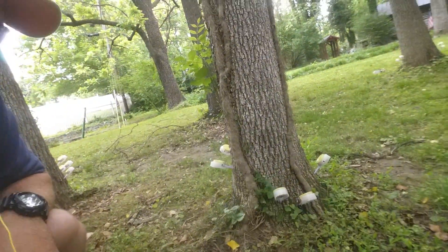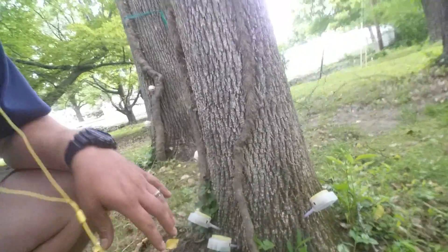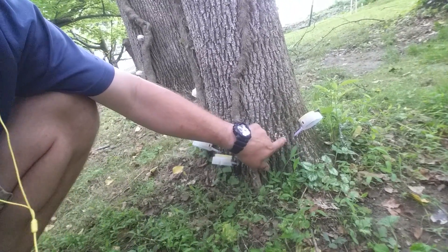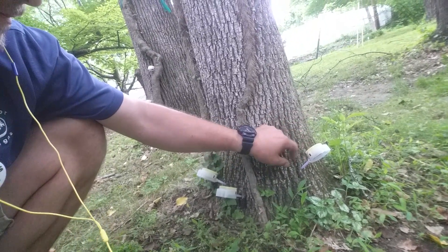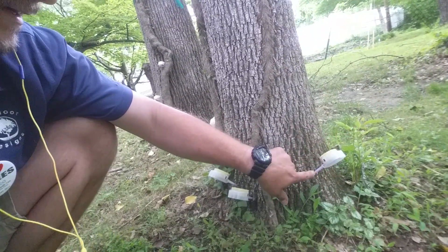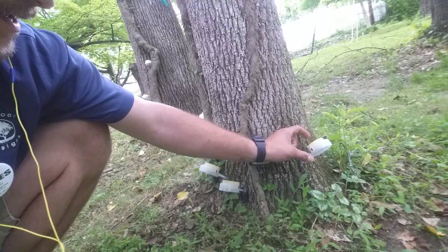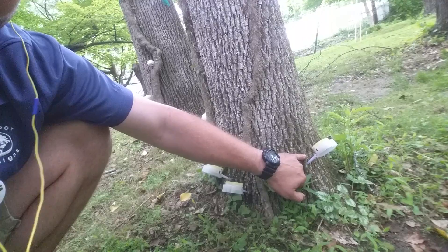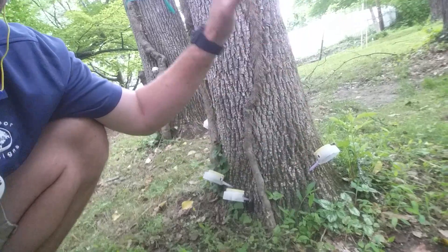I'm using the Moje capsules. What I do is locate the buttress flares on the tree — these root flares, buttress roots right here — and then drill in about one inch into the tree. You're going to pressurize this capsule, insert the feeder tube, and then knock it together. The pressure created from squeezing this capsule actually forces material into the vascular tissue of the tree to send it throughout.